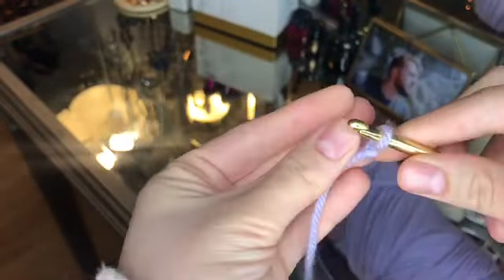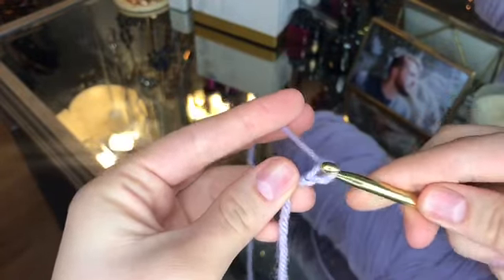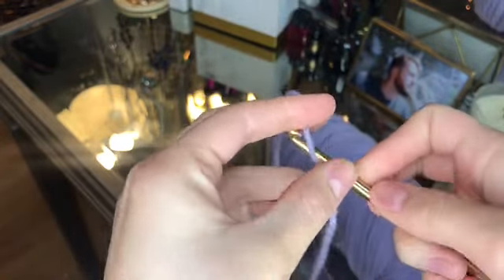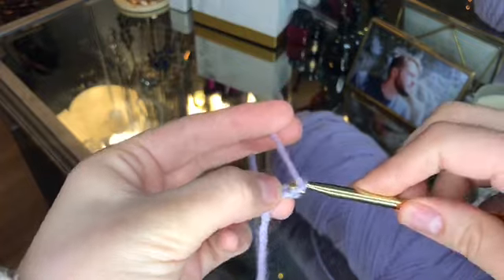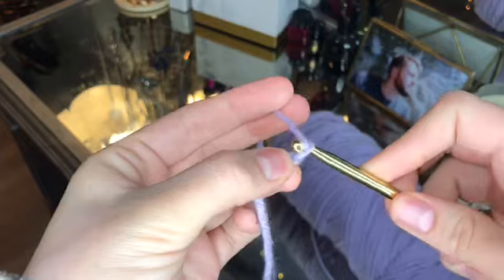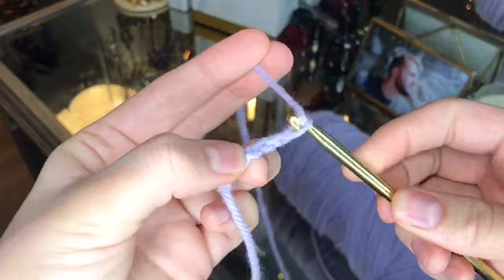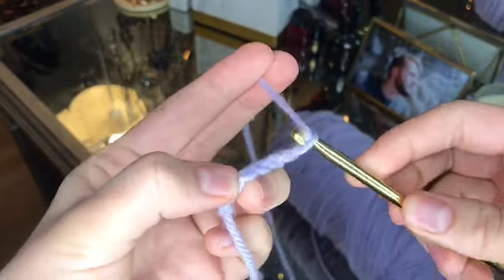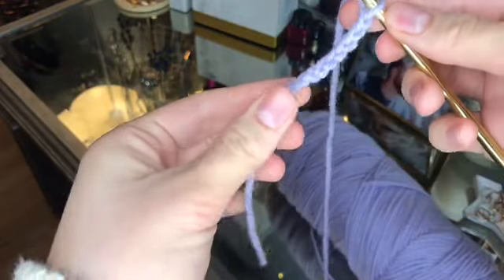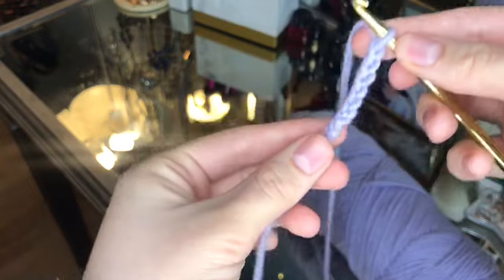To create a chain, you're just going to pull thread through the loop with the hook. This chain is going to be the first part of our top — we're going to make cups just to cover the chest. I'm going to make this 10 chains long. Depending on your size, you can make it longer if you have a bigger chest area.